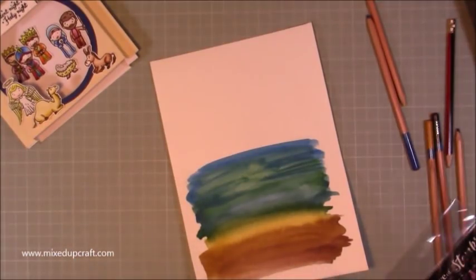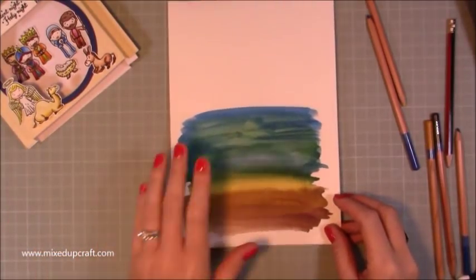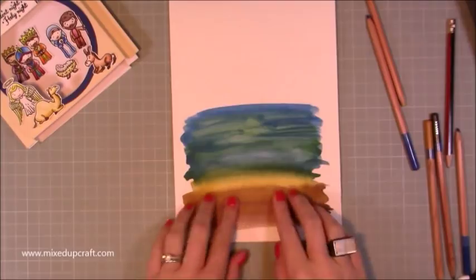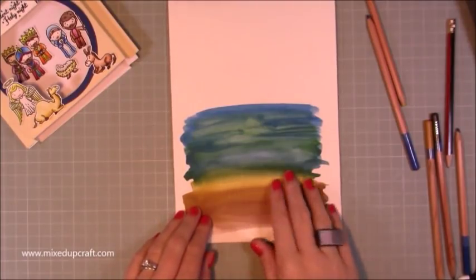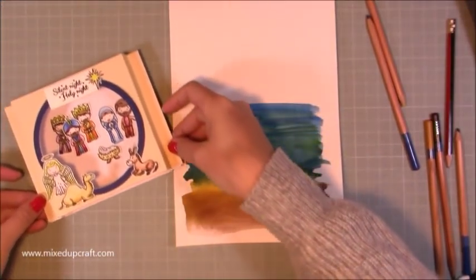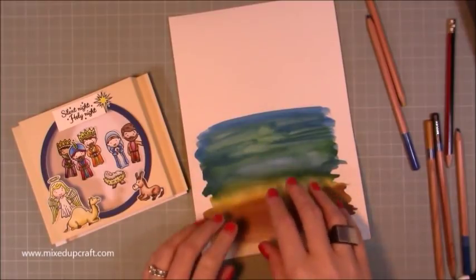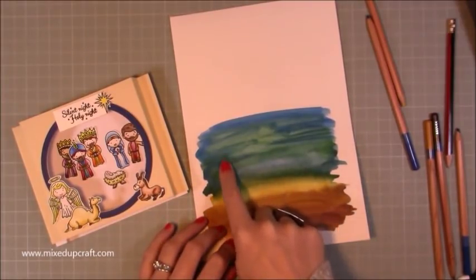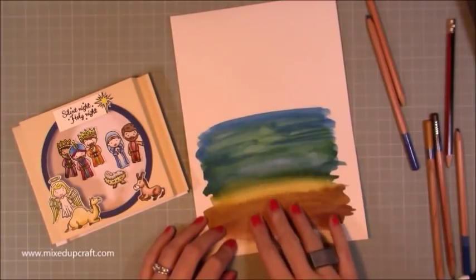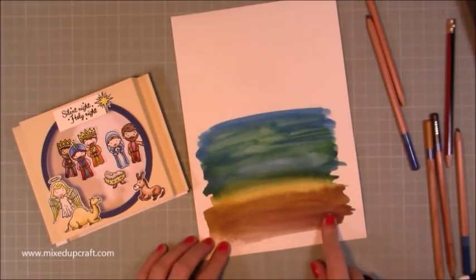I've been playing around with how I'm going to have it laid out, and also with a background. I've just created this watercolour wash — just trying to make it look like this is the stable, like the floor, the hay and stuff, and then slowly going up to the midnight sky. None of this is stuck down yet. That is the kind of layout I think I'm going to go for. Once these figures are all inside the card, the three kings will be in the distance — as if they're approaching the stable. Then Mary and Joseph will be around here with Baby Jesus, and then the angel and the animals on the outside.